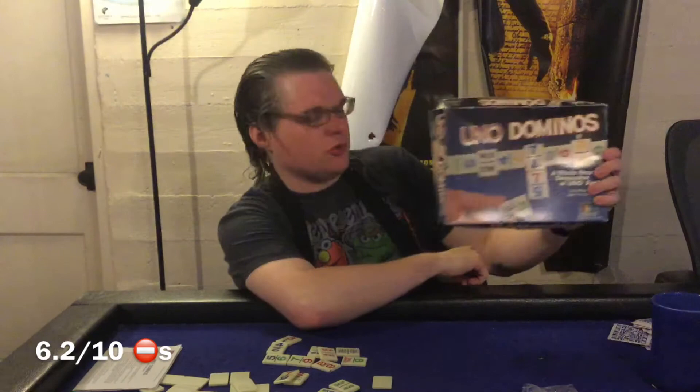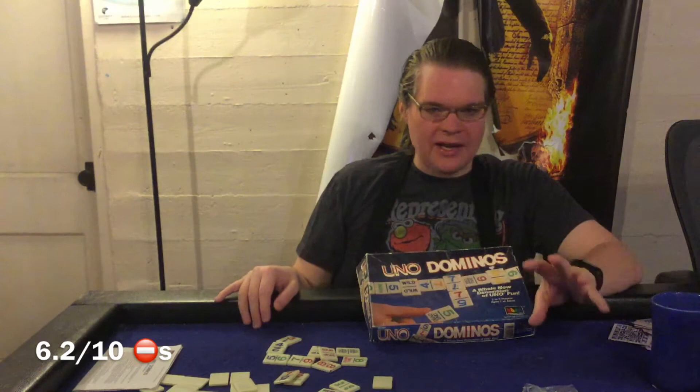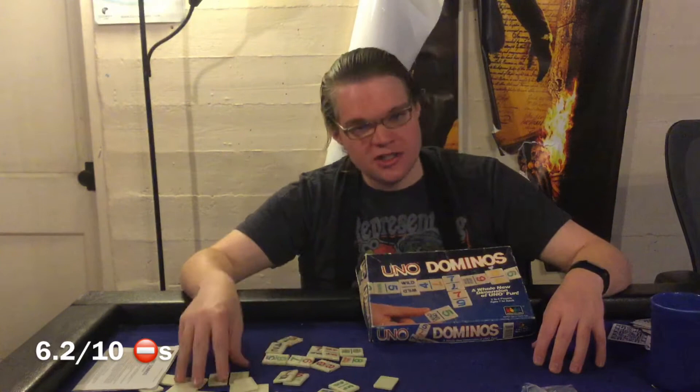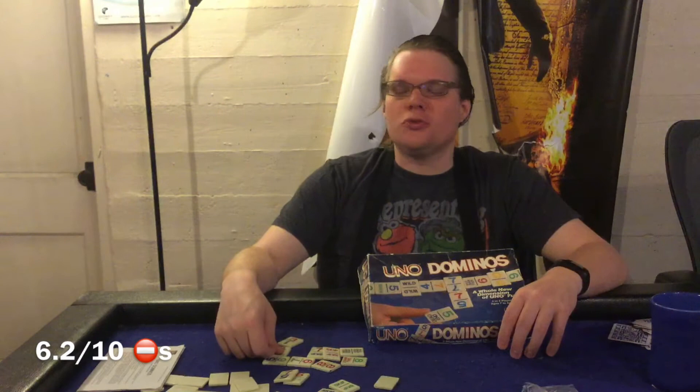That in a nutshell is what you're going to do with Uno Dominoes. Now for my final thoughts — let's go over the pros and cons. First on the con side: the game's not going to be fair for a variety of reasons. If you do not like Uno, this game is not going to be for you. This game borrows more from Uno than it does from Dominoes — the Domino part is mostly aesthetic. I'd say it's 70-30 Uno to Dominoes. But if you don't like Dominoes but love Uno, I still think you can enjoy this game because it is primarily Uno with a twist.